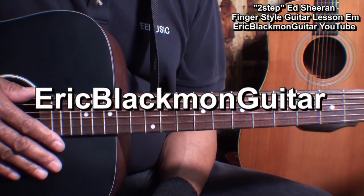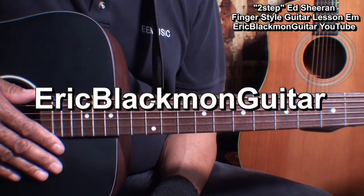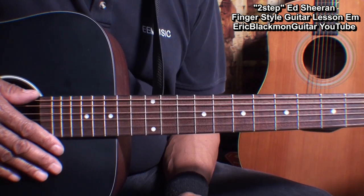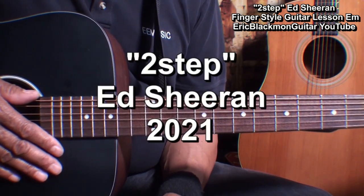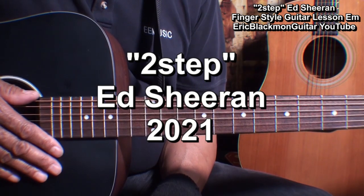Hi, and welcome to Eric Blackmon Guitar. In this lesson, I'm going to show you how I play fingerstyle guitar to 'Two Step' by Ed Sheeran.